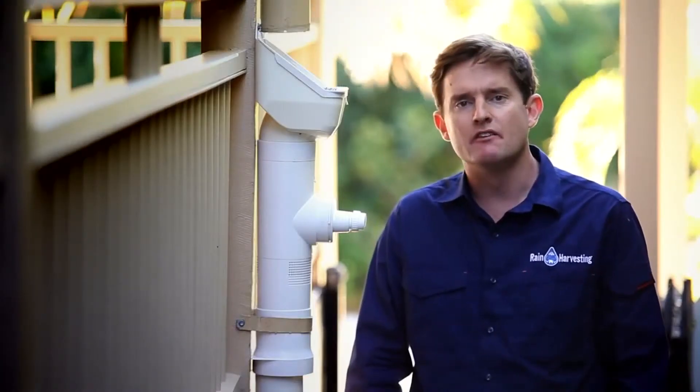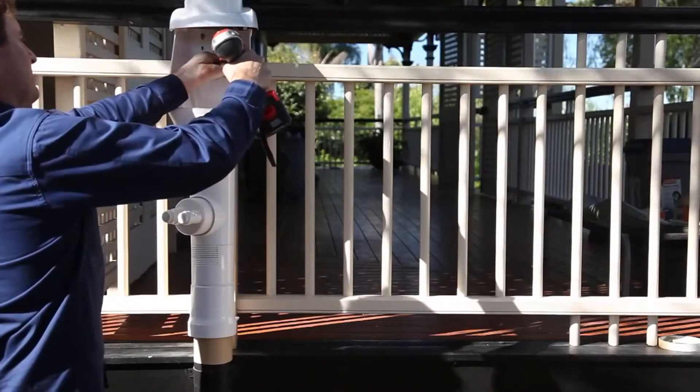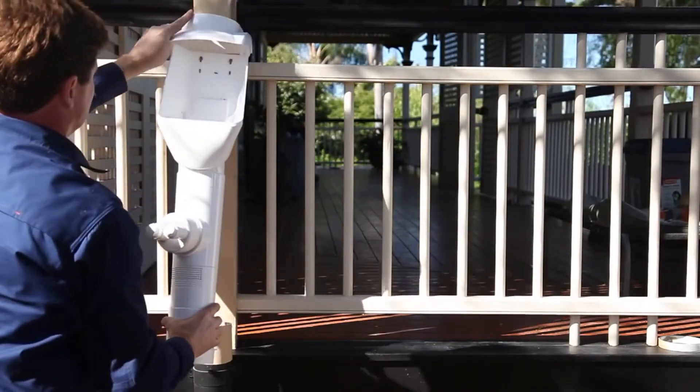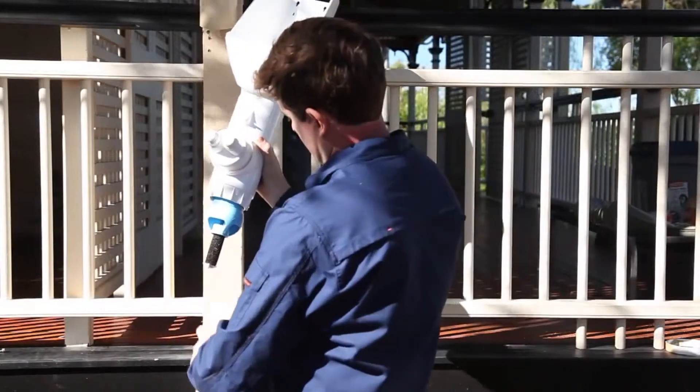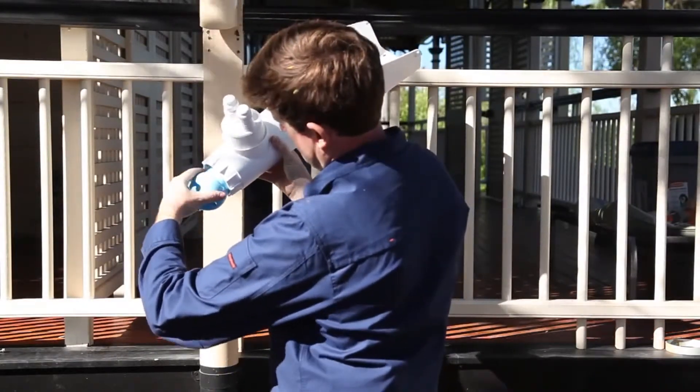The SmartSense valve may require the occasional clean to remove any build-up of sediment. To clean, remove the Clean Rain from the wall and take the bottom adapter off the unit. To maintain optimum performance, the washers based at the bottom of the SmartSense valve should be replaced every 12 to 24 months.